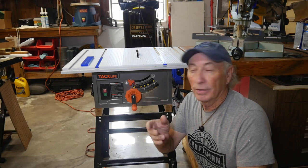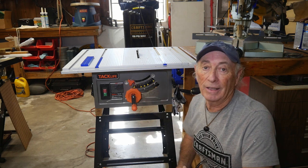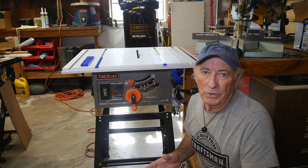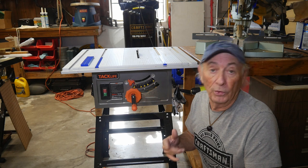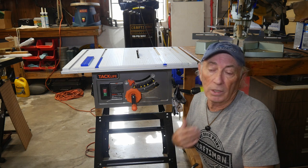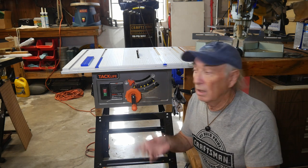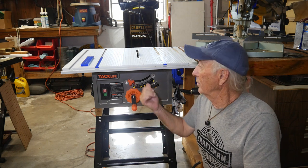Hey, welcome to Coffee and Tools. This week we're going to put a sled on the TacLife table saw. The same rules can kind of apply to just about any table saw and I'm going to give you a bunch of options of how you could build one. I'm going to make a specific one for this table saw using some of the things I have around the workshop. I've got an old piece of MDF and some 2x4s laying around — we can make a nice sled for this guy.